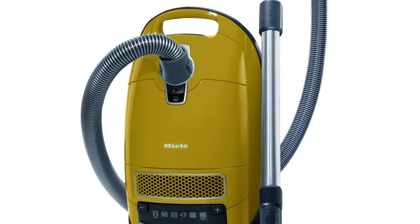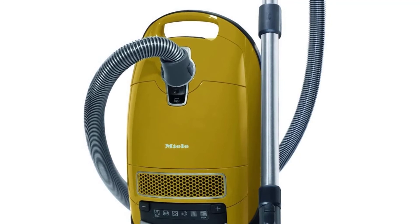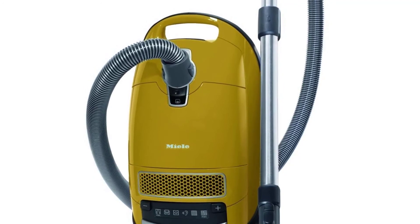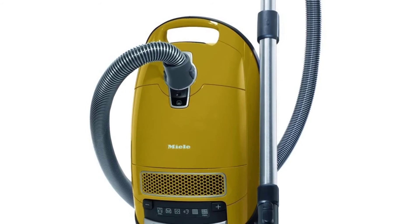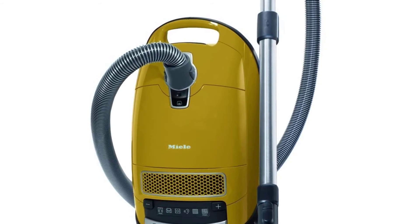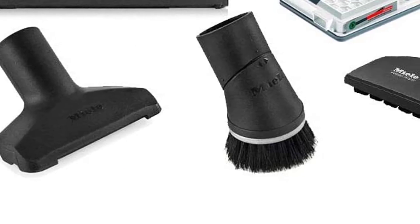To ensure that whatever gets sucked into the vacuum never comes shooting out through the exhaust, the Calima uses the AirClean filtration system. It consists of a HyClean dust collection bag that traps all dust particles as small as 0.1 microns more than 99% of the time.